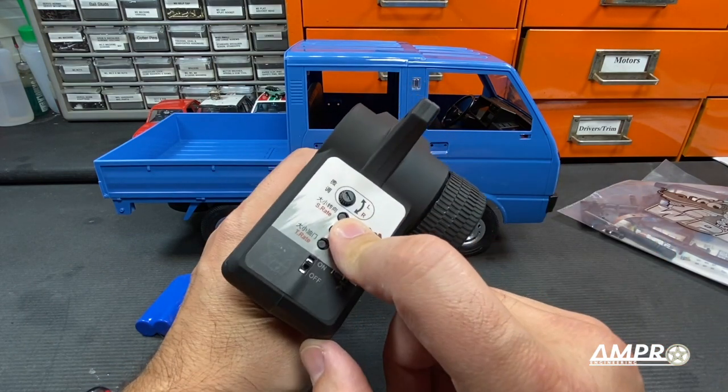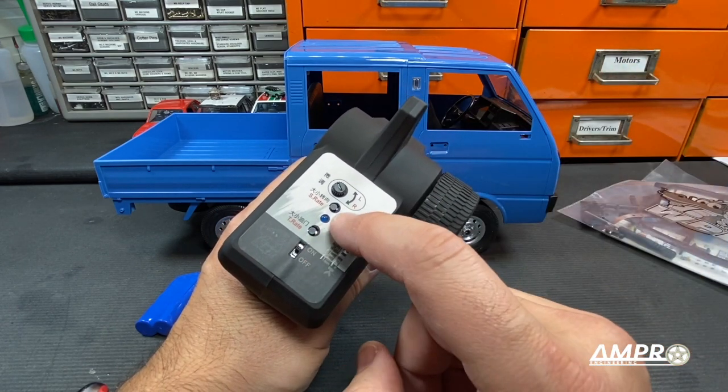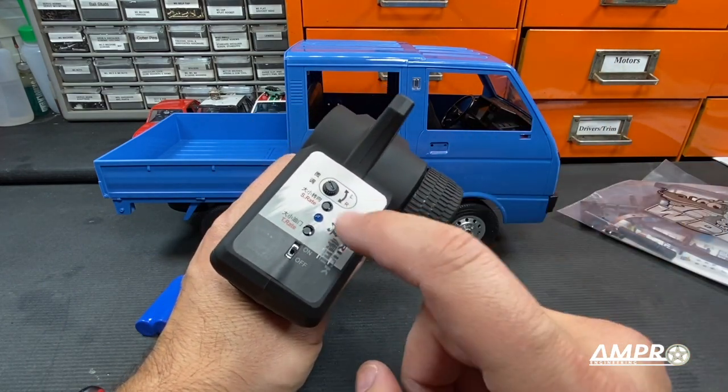Here we have an increase and decrease of the steering rate and throttle rate, so you can run it a little bit slower or run it on full power. And then steering rate again is a max steering rate for quote-unquote drifting, and then a more standard steering rate. There is your trim.